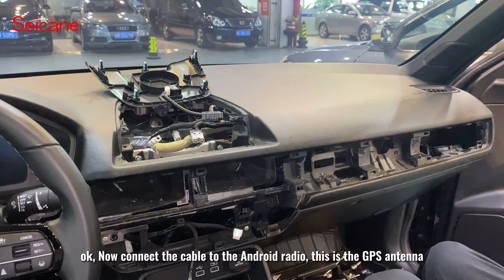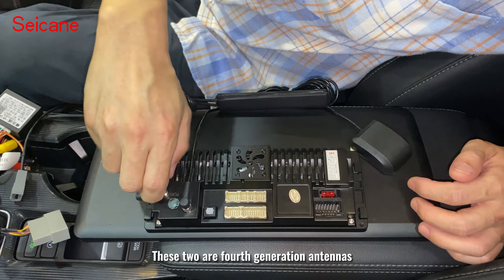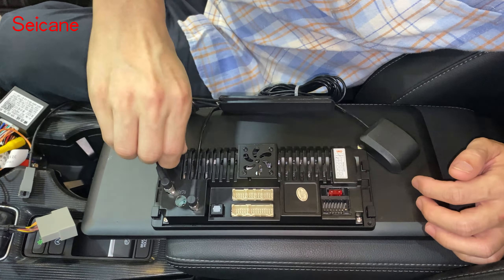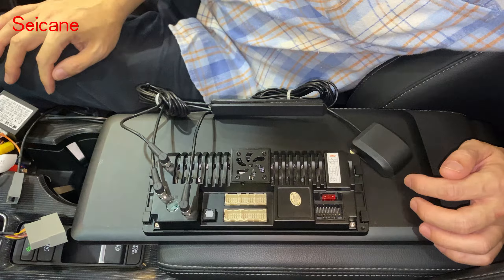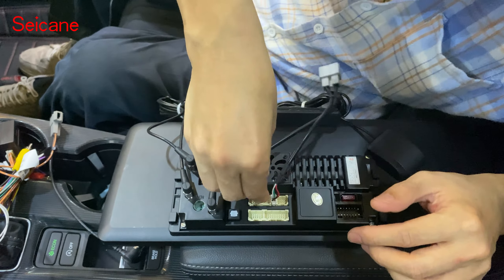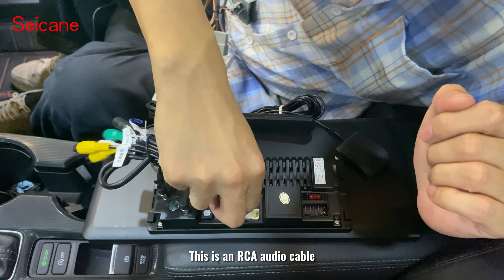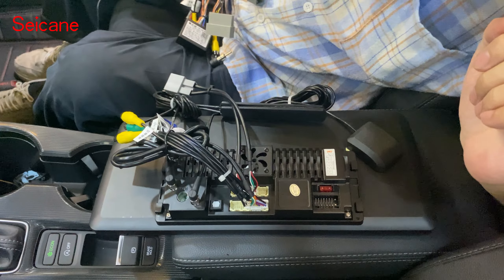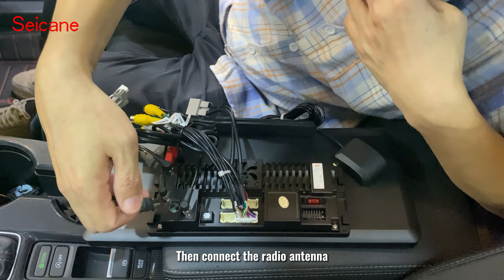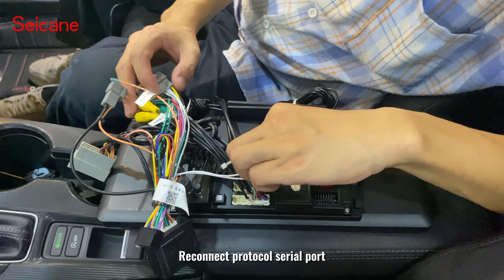Now connect the cables to the Android radio. This is the GPS antenna. These two are 4G antennas. This is a USB adapter cable. This is an RCA audio cable. Now we are connecting the canbus box. Then connect the radio antenna. Reconnect the protocol serial port.